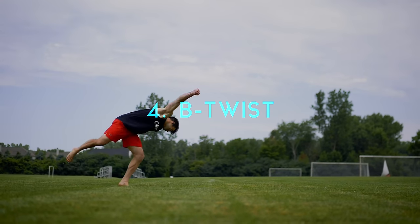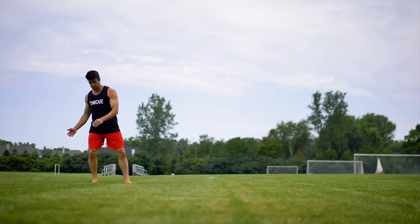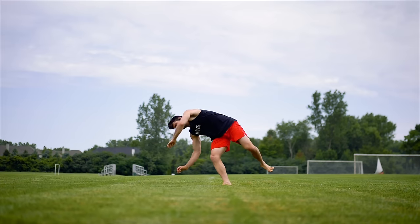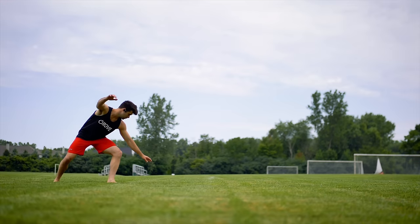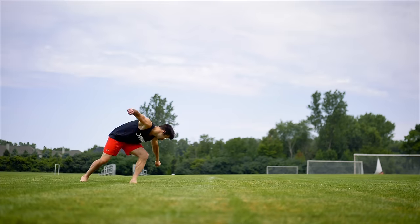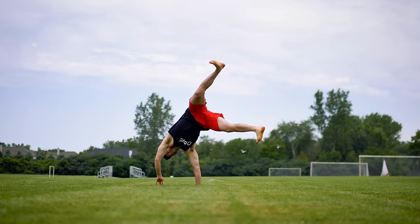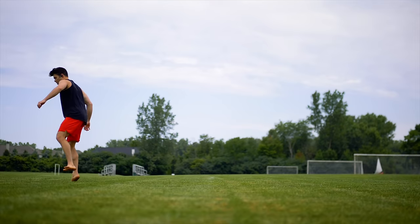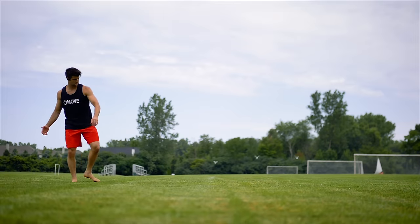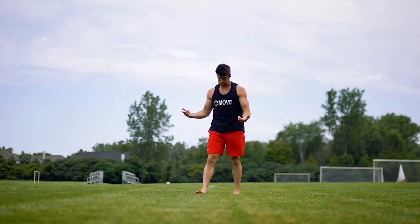Moving on to number four, the B twist. How on earth are you supposed to turn a cartwheel into a B twist? Easy. Start with a crap wheel. Then what I want you to do is land on your inside heel and do a twist — a solid 270 twist so you're facing back the way you came — and then it becomes a B twist. For some people, that twist will help them get the feeling of what it feels like to do a B twist without ever having to leave the ground.